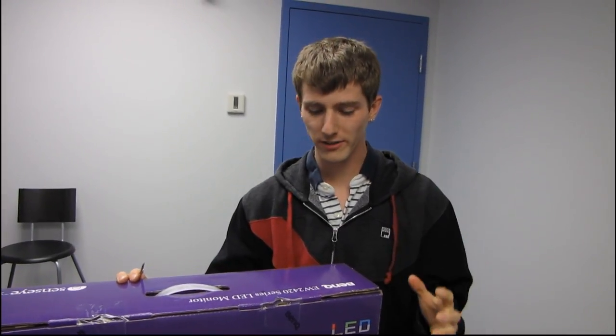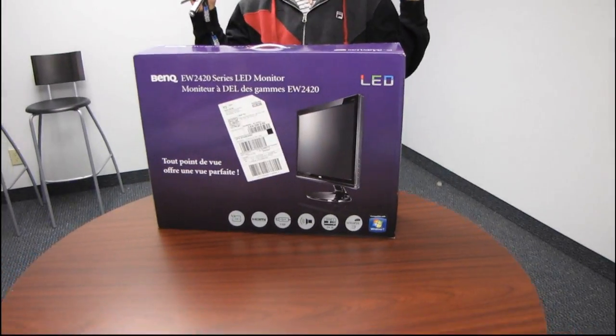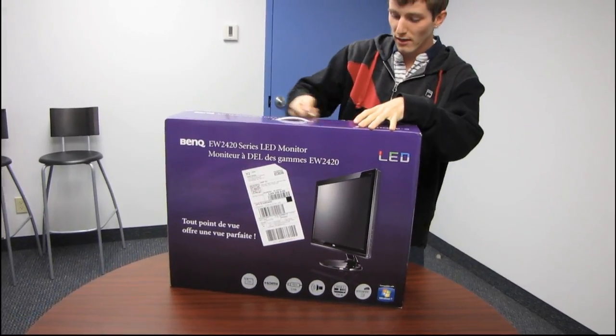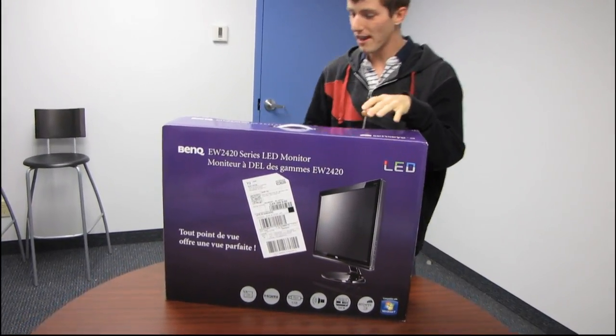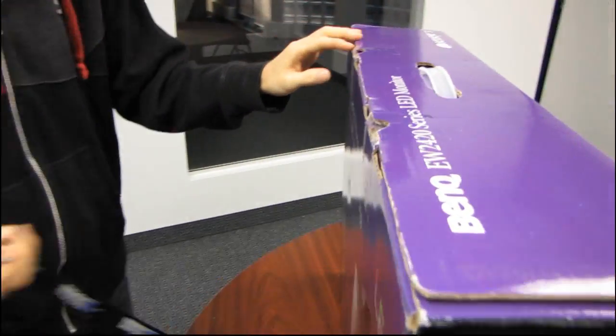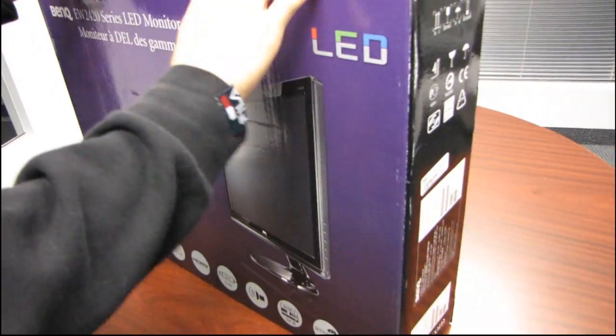This is going to be one of those unboxings where I'm just gushing the whole time, because this is something that we should have had ages ago but it took until now for BenQ to pull the trigger and develop this product. This is the EW2420, an LED backlit LCD monitor.